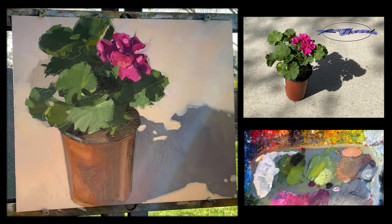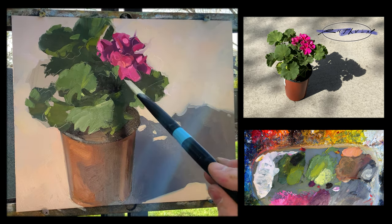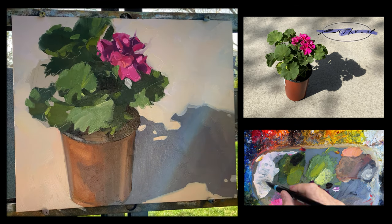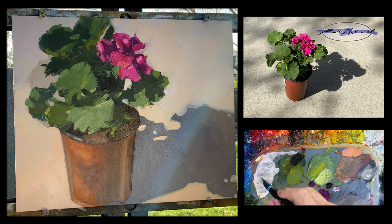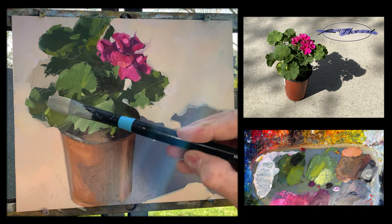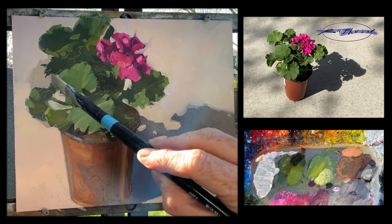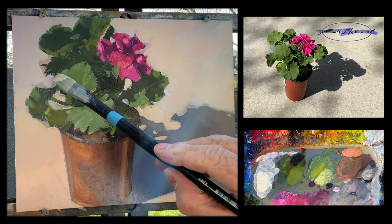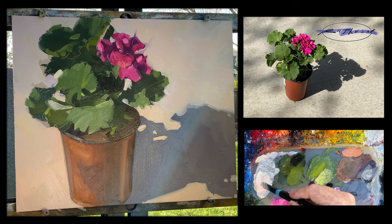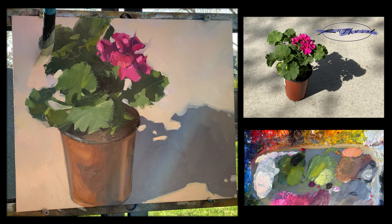Now I'm going back in and cleaning up that edge with my background color — going right up to the pink and the green. Every stroke or two I'm picking up some of that color, so I clean my brush off to keep the background color clean. With this background color I can clean up my drawing, get the edges right, carving into the green — putting in some areas where you can see through the foliage and see the concrete behind it, what I'd call sky holes. Look at how that makes the foliage just stand out — it jumps off the canvas.